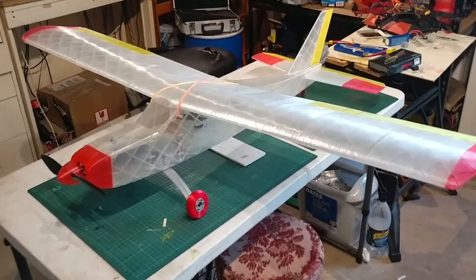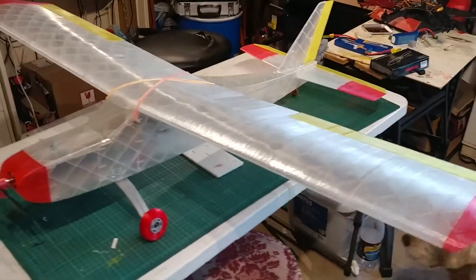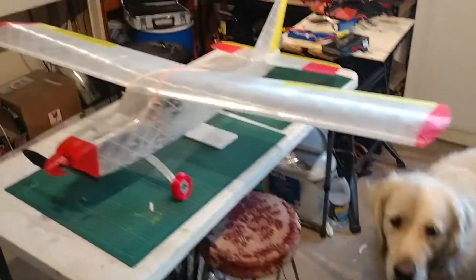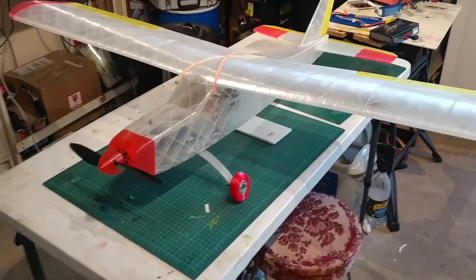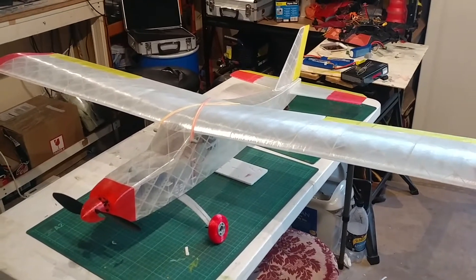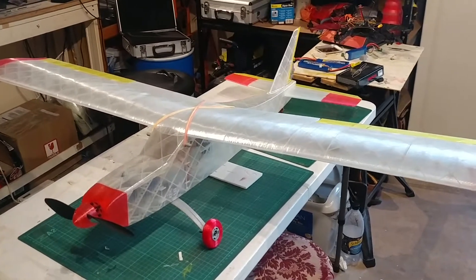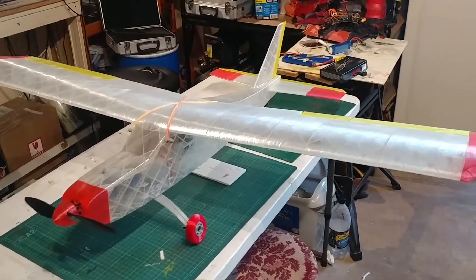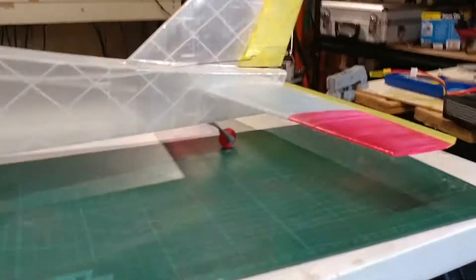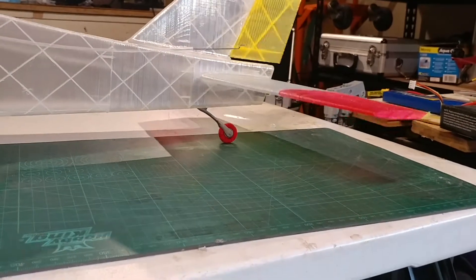Here it is, the 3D printed plane completed. Hello Ollie. It has an elevator and rudder — the rudder is also connected to the wheel at the back, so the tail wheel moves as well.